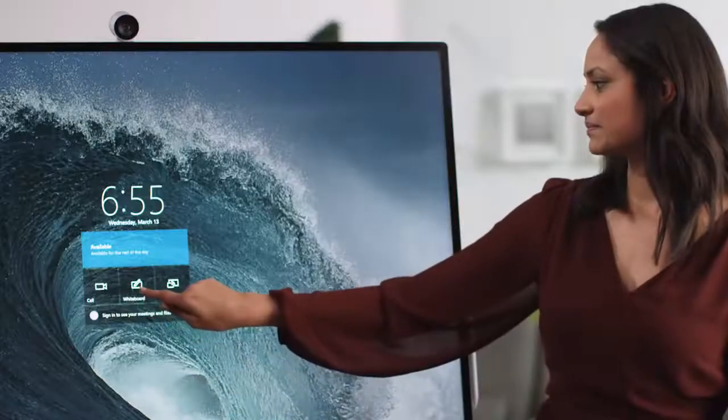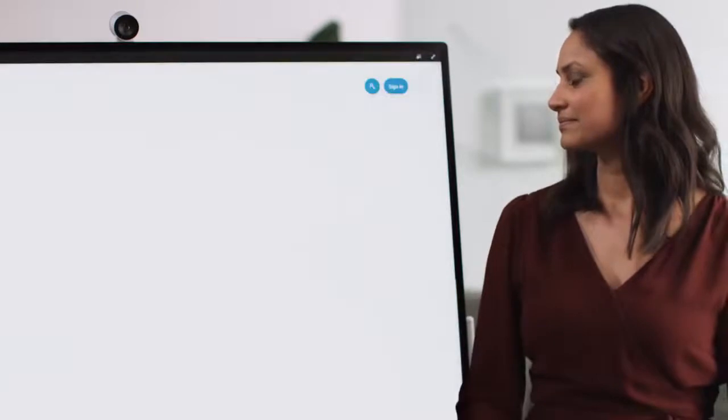Surface Hub 2S lights up the Microsoft Whiteboard experience with a gorgeous large screen display and advanced inking capabilities. You can open the Whiteboard app from the welcome screen and jump right in. There are so many great features built into Whiteboard to help you create your content.